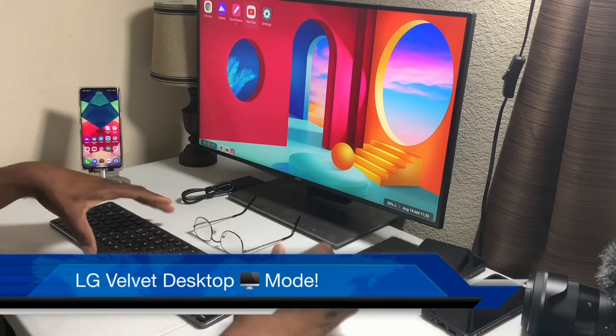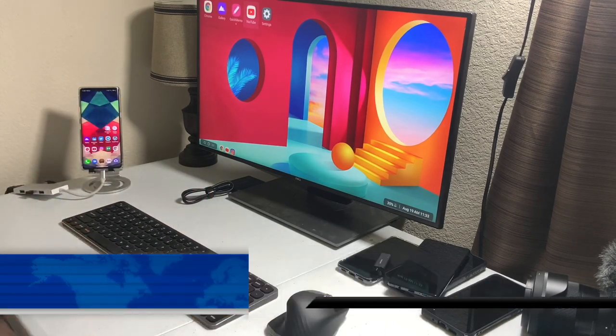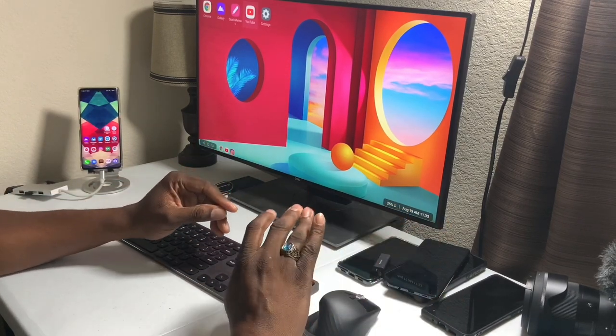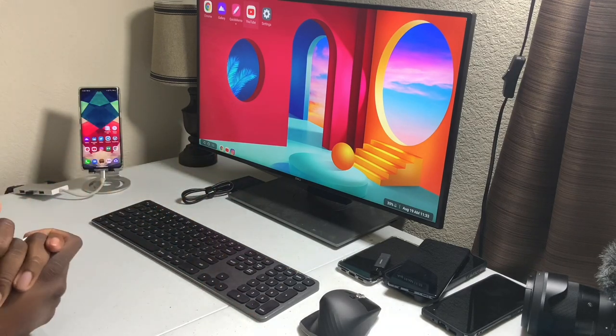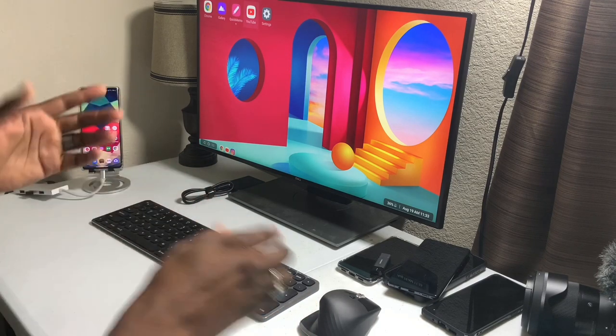Welcome back, it's Jay. You're looking at the LG Velvet in desktop mode. This is something I would do if I was on the go — I'd take an HDMI cable, plug up at a hotel, grab a mini keyboard or something like that. There are lots of options you can use for desktop mode.